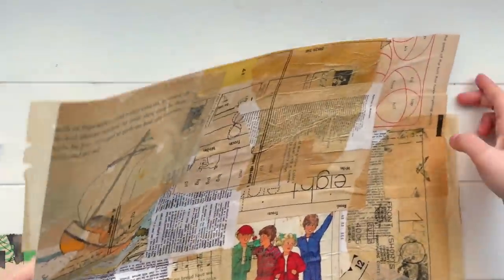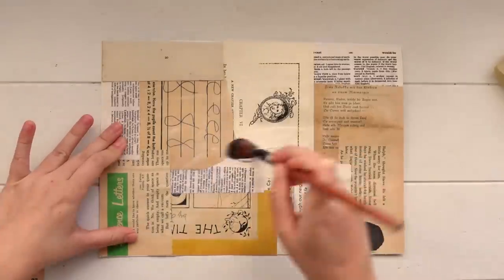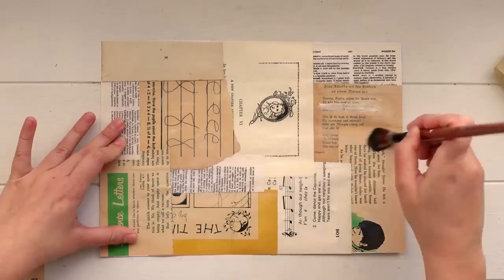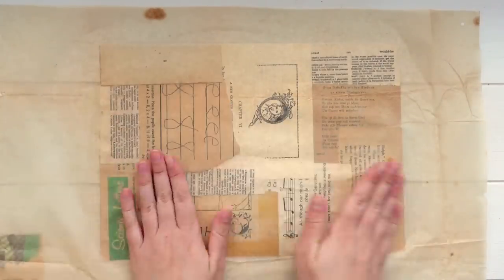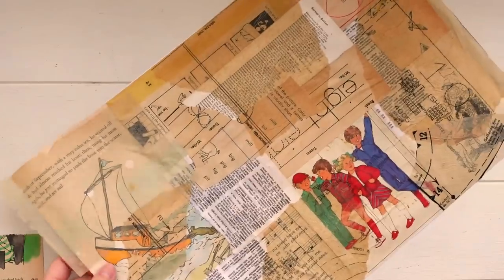Setting that one aside, I took the first A4 page we created and this time put glue all over it, then pressed the tissue paper down on top. I was able to get this sheet really nice and flat with barely any wrinkles, just to give me a bit of variety in the finished pieces. Then I flipped that page over and trimmed off all the excess tissue paper — though you could fold it over and glue it down if you like. For the larger A3 piece I just folded those overhanging bits over and glued them down.